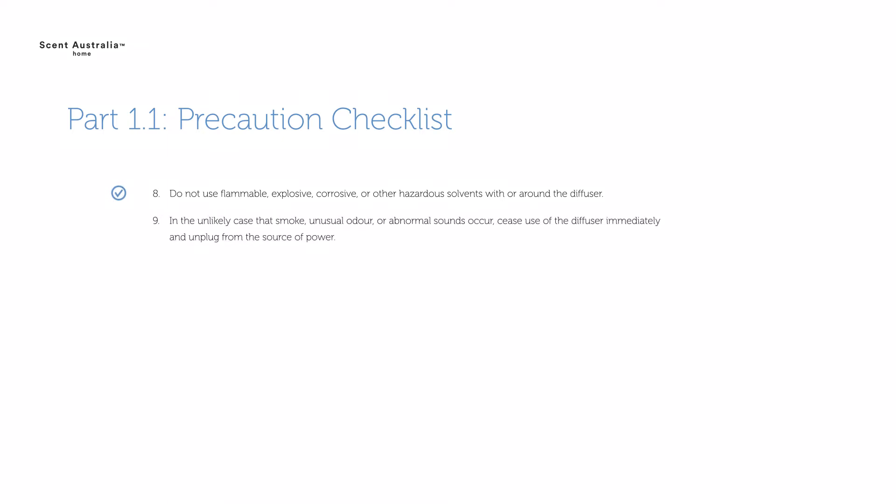In the unlikely case that smoke, unusual odour or abnormal sounds occur, cease use of the diffuser immediately and unplug from the source of power. If the diffuser is not in use for a prolonged period, the main unit must be unplugged from the USB electrical socket and the oil bottle to prevent electric malfunction.